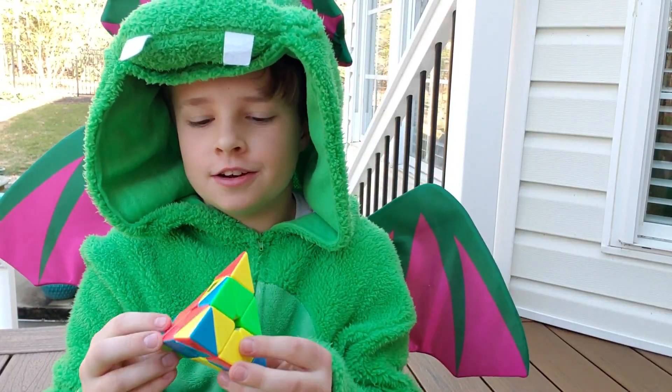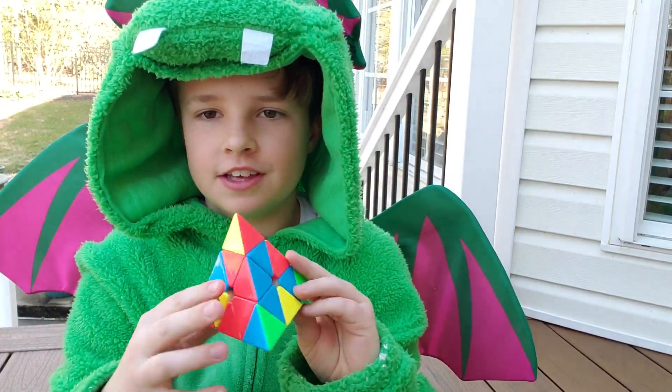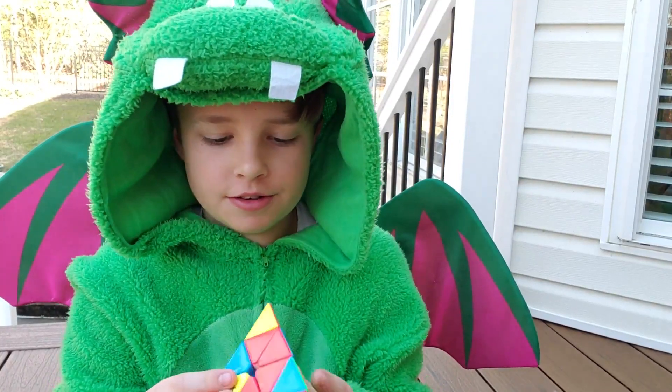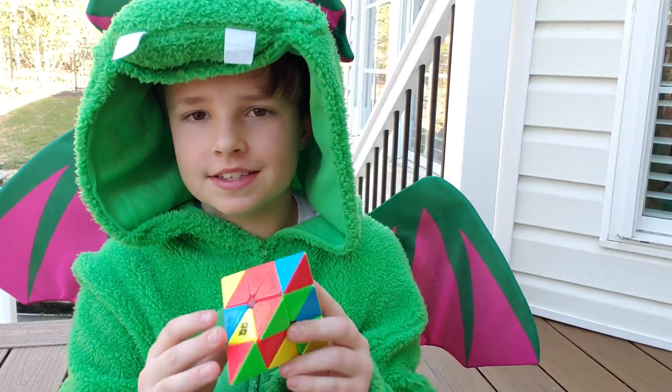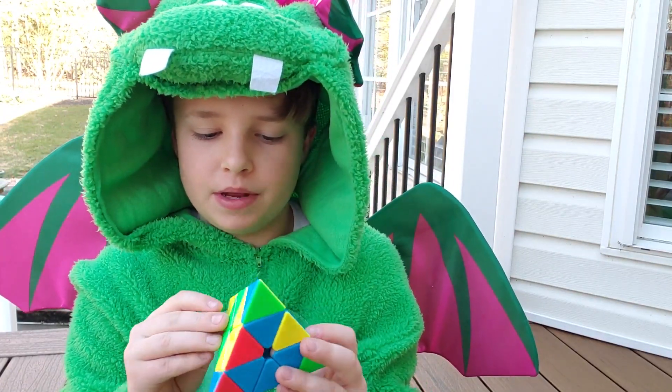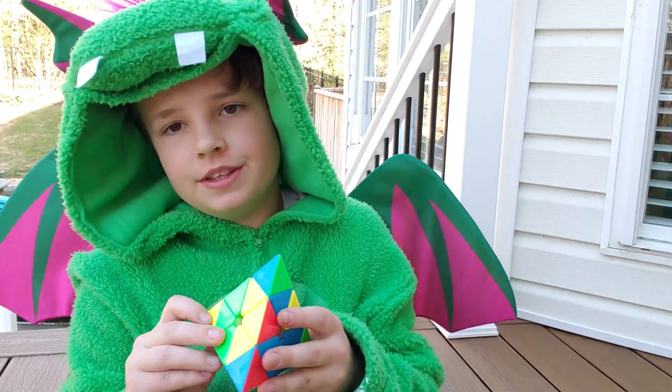What's up guys, Jerry the Dragon here, and today I'm going to be solving the Rubik's Cube Pyraminx. If you don't know what a Rubik's Pyraminx is, it's just a Rubik's Cube, but it's not really a cube — it's a pyramid. So it's a little bit different.